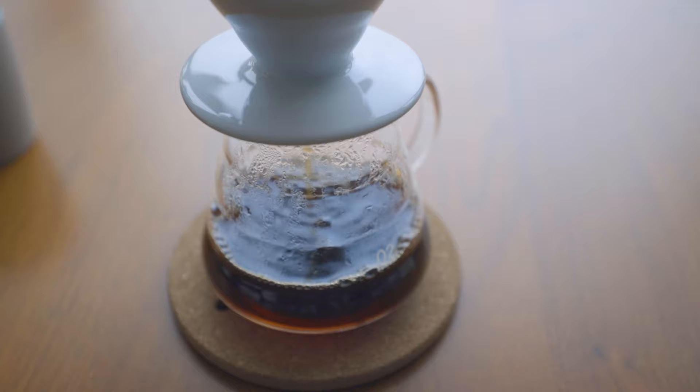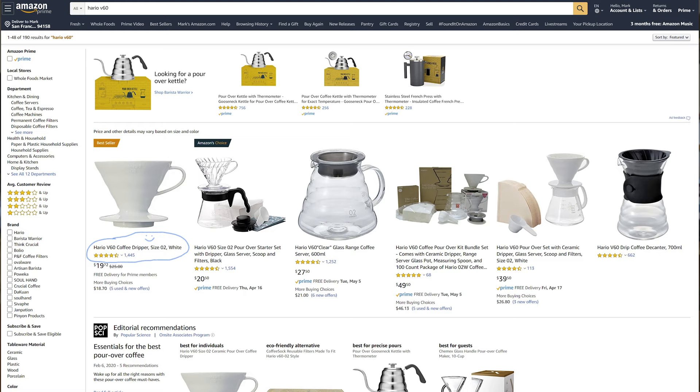I've been drinking a lot of coffee, particularly around this quarantine — I'm talking like four cups a day. It's getting pretty bad. I used to be at like one cup. What happened to those days? This is the V02 size. It is probably the most popular size; when you go to Amazon, it actually defaults to 02.